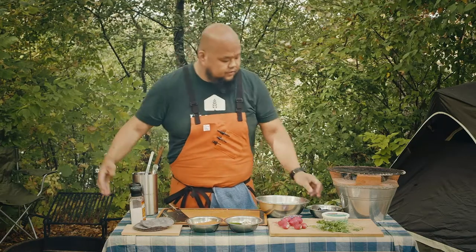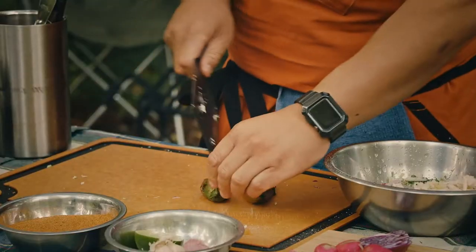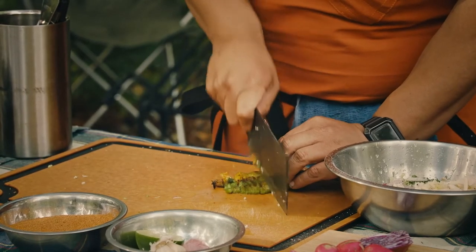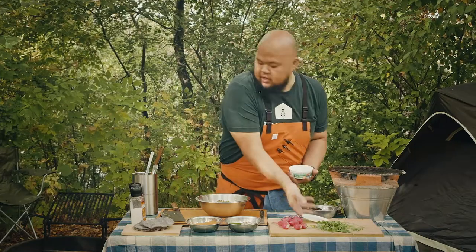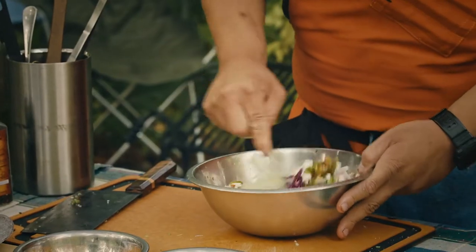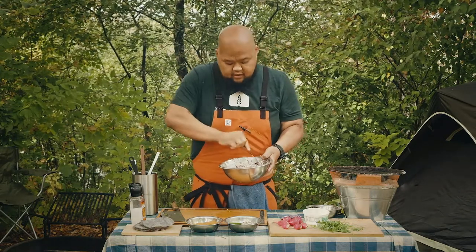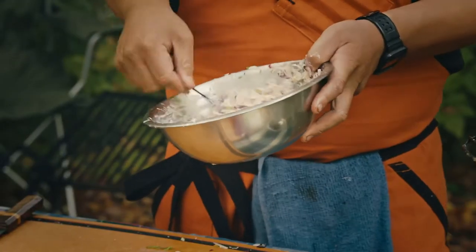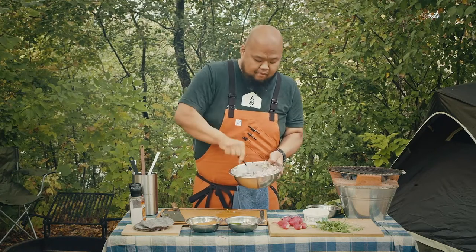We've got these jalapeños. We charred the skin so it's easy — you can peel some of that charred skin right off. Take the jalapeño, cut it right down the middle, run your knife right through, and throw it all in there. I don't like my slaw super drenched in sauce, so we're going to do two big tablespoons and go from there. Mix it all in. The salt is going to extract all the liquids and water from the cabbage, so it's going to get a little thinner as you let it rest. Do a little taste... oh yeah, that's got a kick in there.